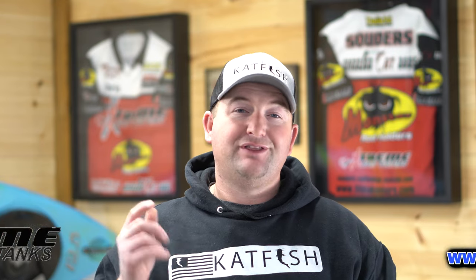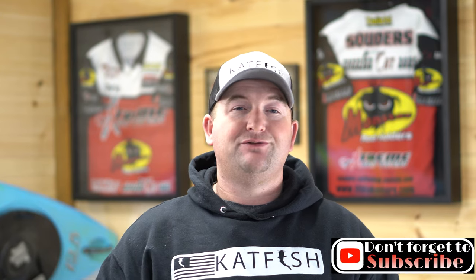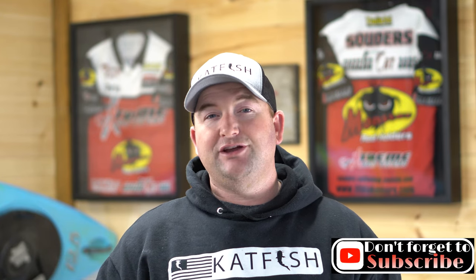Now, if you're new to the channel, thanks for stopping by. Make sure you go over and hit that subscribe button and don't forget that notification bell — I try to put out new videos each and every week. Now, if you're like me and you use a lot of live bait, then you definitely want to stick around to the end of this video. I got a sneak peek at an all-new option that's in the Xtreme Bait Tanks for 2021.